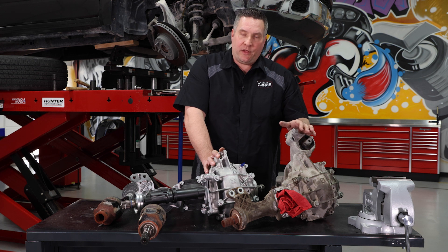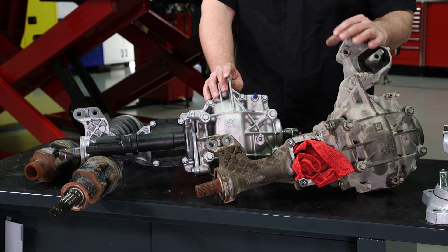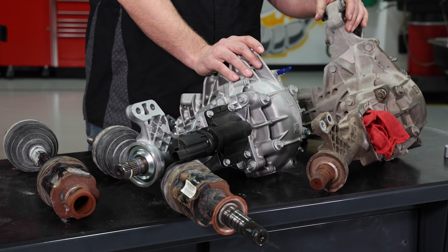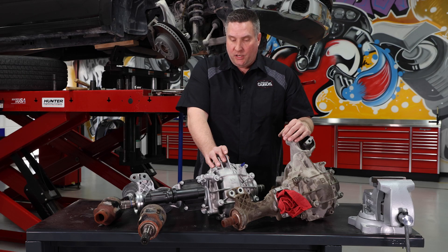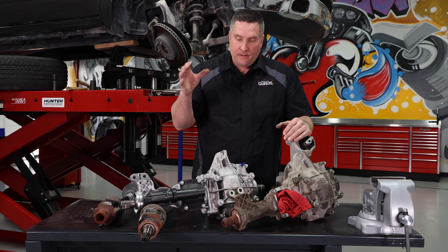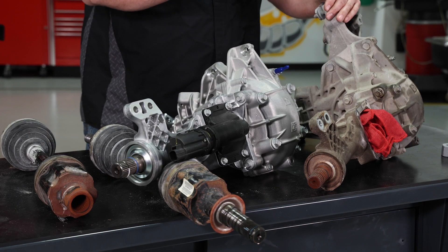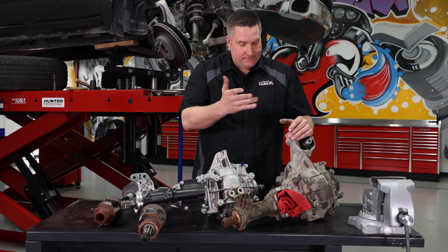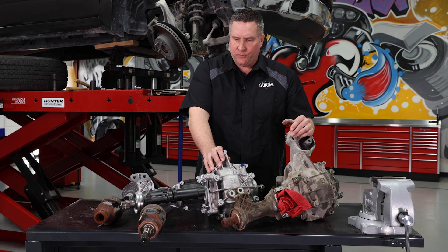At a bare minimum I think you could replace just the stub shafts and CV shafts without replacing the whole differential. However, this customer does a lot of highway miles and a lot of four-by-four work, and the fluid had a bit of a stench to it, so they went ahead and opted for a full differential replacement. Hopefully we can do a future video showing how to change just the stub shafts and CV shafts, since that's the smarter move when the rest of the differential is in good shape.